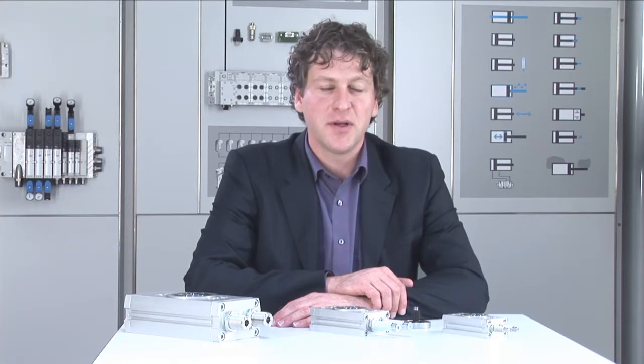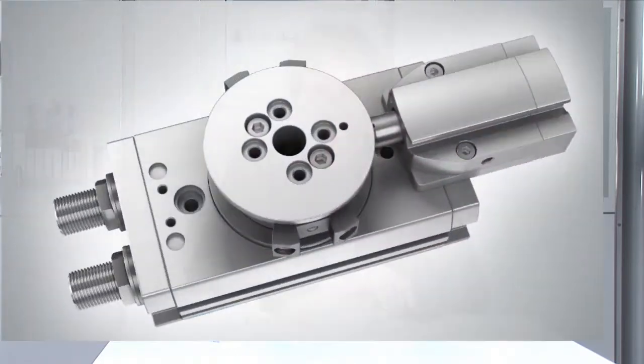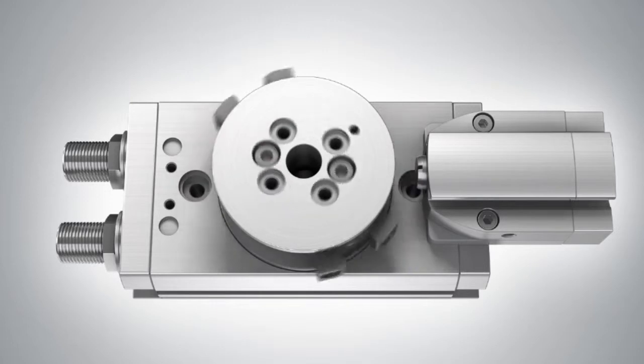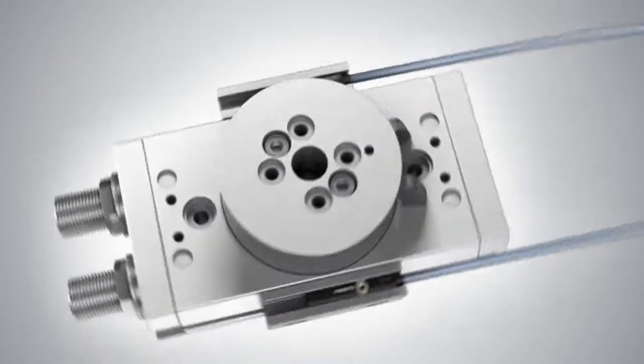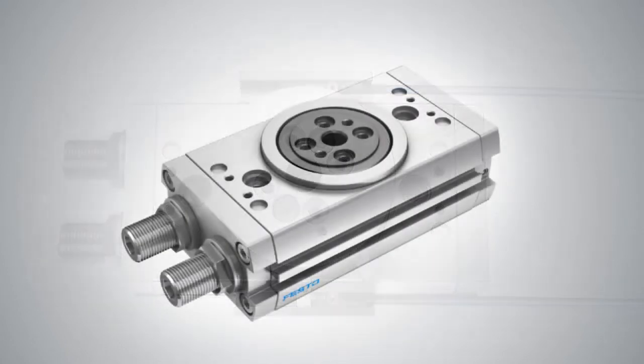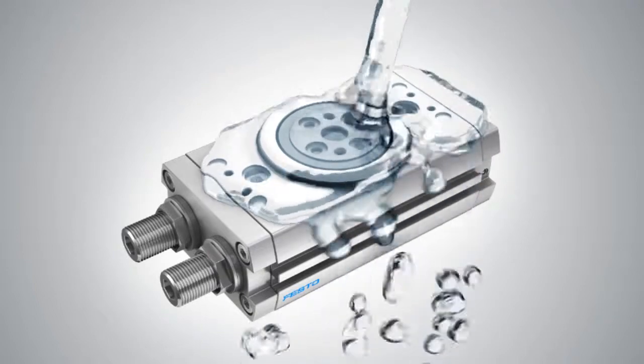Beside the improvement of performance, the variety of options increases the flexibility of the DRRD. We can fulfill new needs like safety with the analog variant, direct sensing at the flange, and reliability in harsh environments with the IP65 variant.